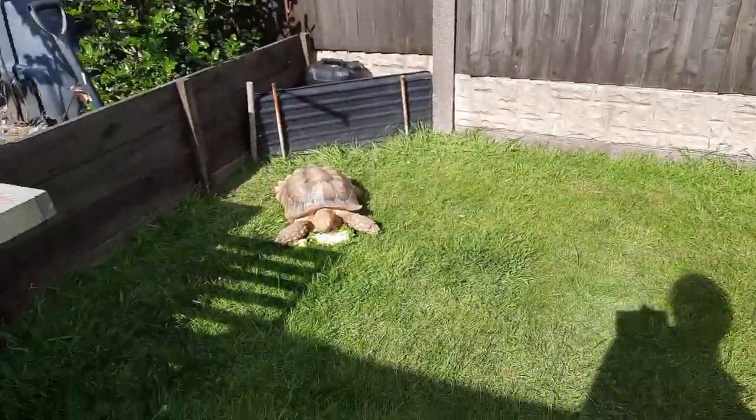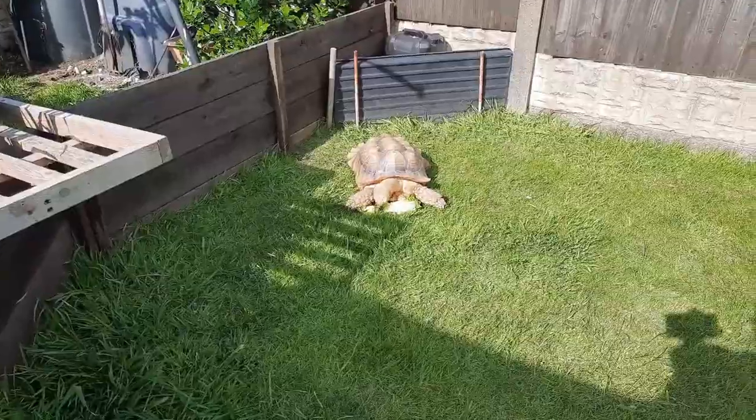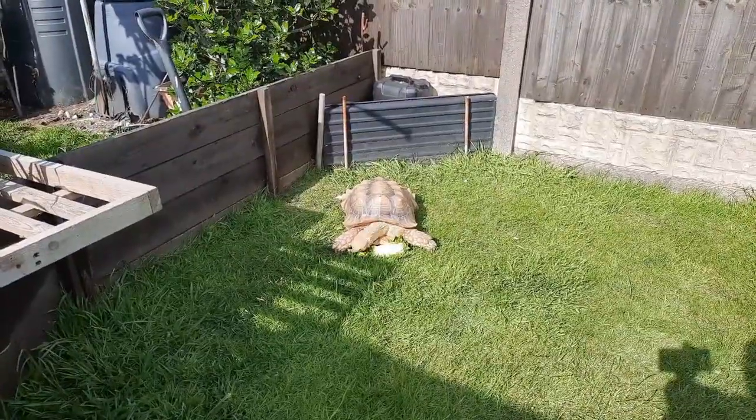Kane is still happily jumping away - he's finished one half of lettuce and onto the other half now. He's loving the decent weather. So that's a bit of an update on what's going on both at the allotment and here at home - more harvests coming obviously.